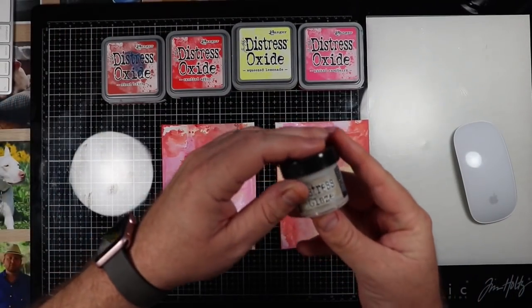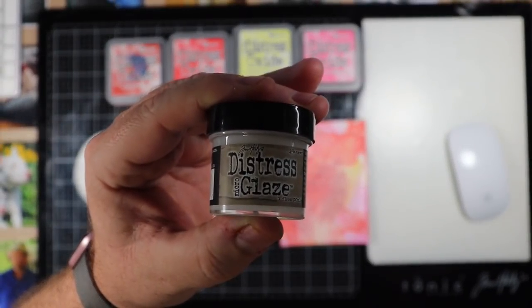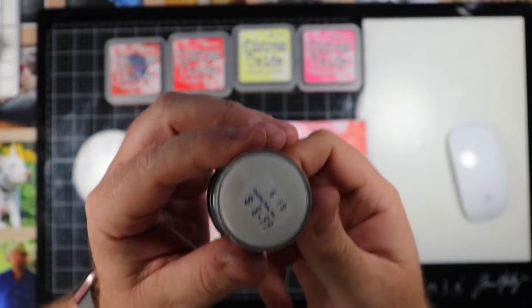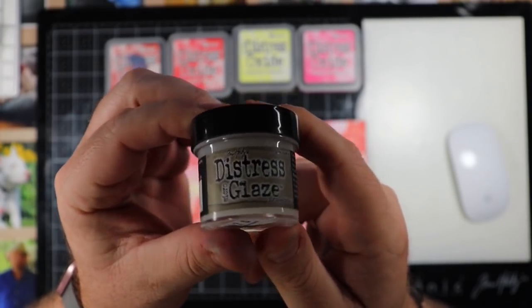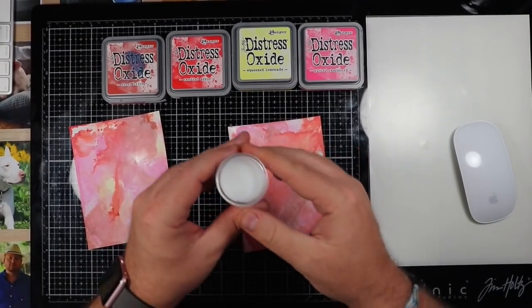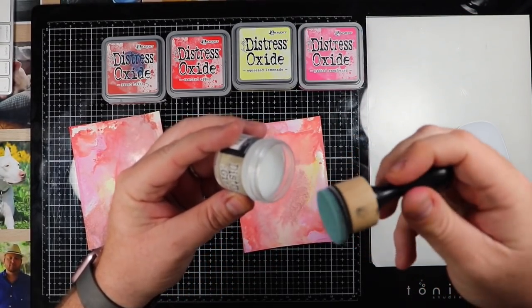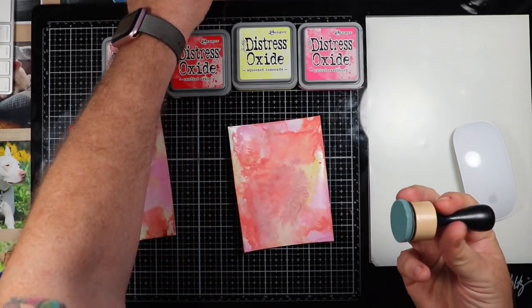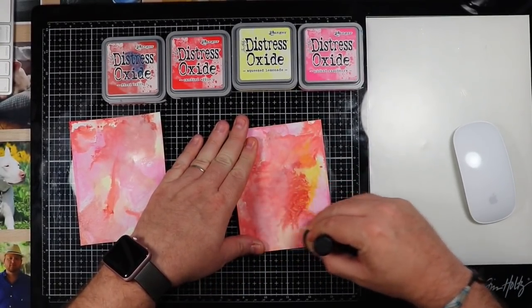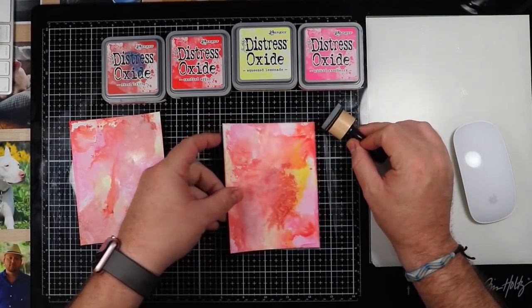The first thing we'll do is use the distress glaze first. This retails for $9 — I paid $9 for this little piece of material. Basically what you do is take the product along with the sponge dauber, touch it just a little bit, not a lot, and rub it across your project. I'll just do half of it so you can see the difference between the two.